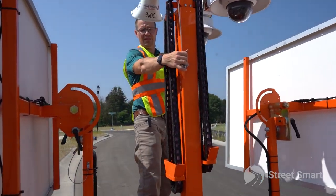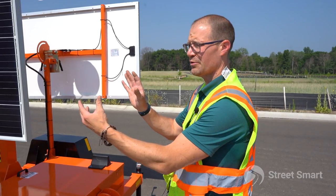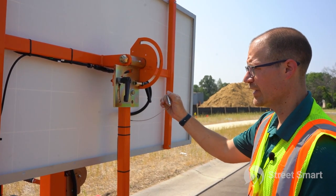The next thing you're gonna want to do is make sure your solar panel is facing south and at a 45 degree angle. If you got your phone on you, you can always use your compass feature. Make sure that you have them facing south, then pull your safety pin for travel.